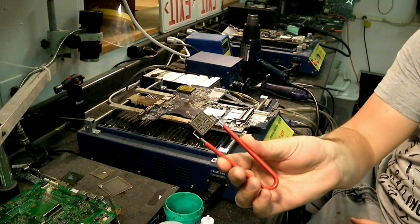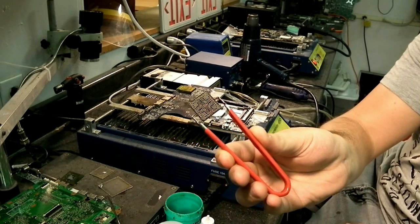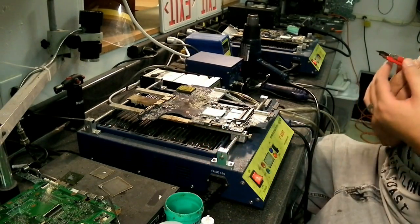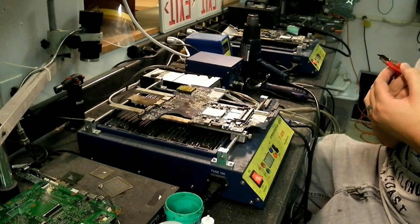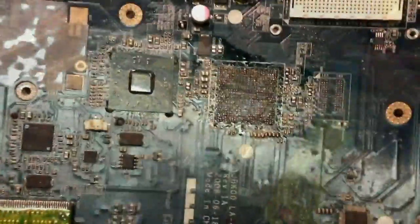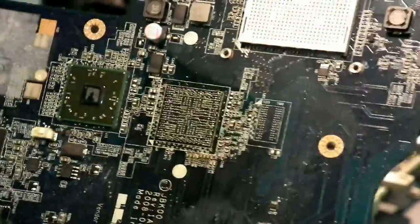Now, as you can see, there are lots of little solder balls. It's a very clean pull.